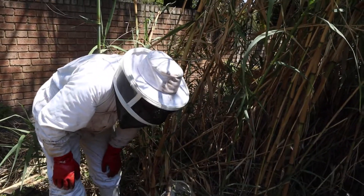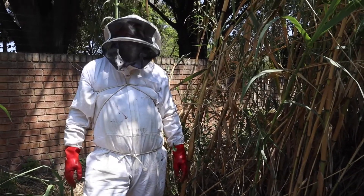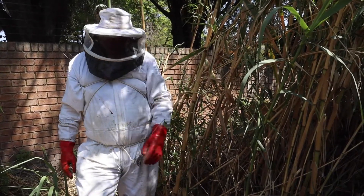Anything you want to say before next time? I hope this works. Yeah, always, eh? Hopefully the next time we're here it's just to fetch a box with the bees in it.